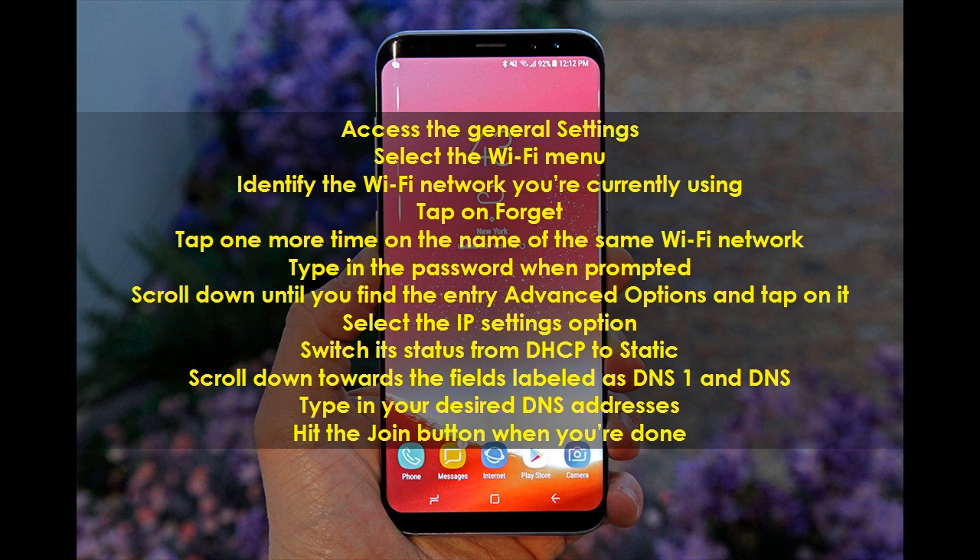Select the IP Settings option and switch its status from DHCP to Static. Scroll down towards the fields labeled DNS1 and DNS2, then type in your desired DNS addresses. Hit the Join button when you are done.